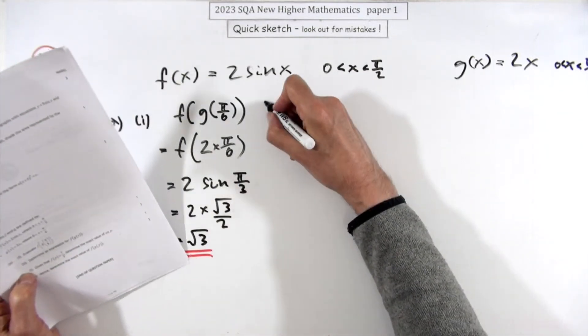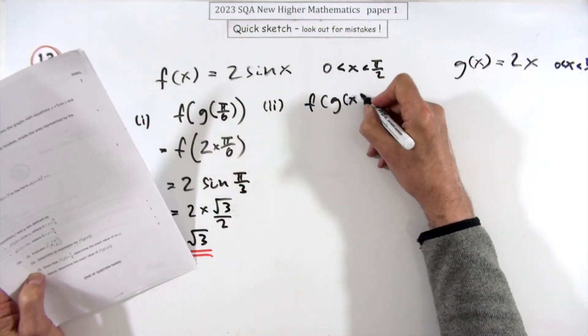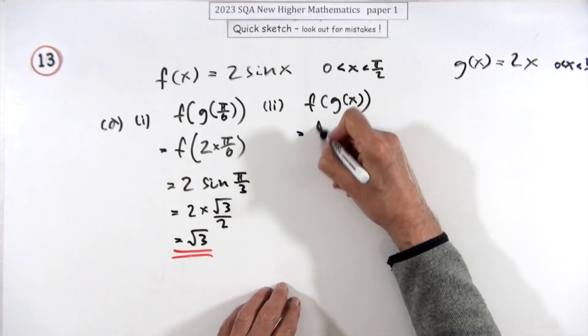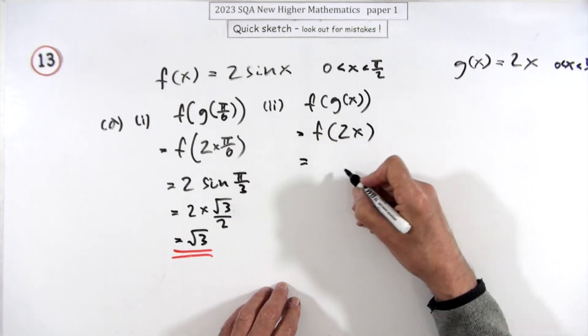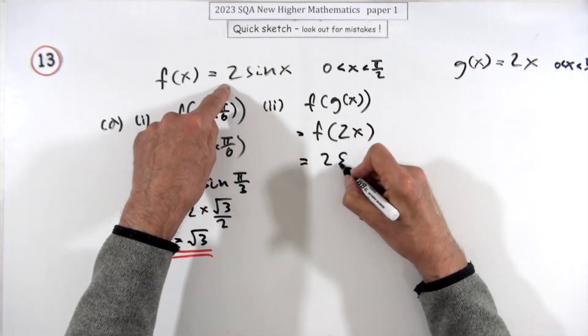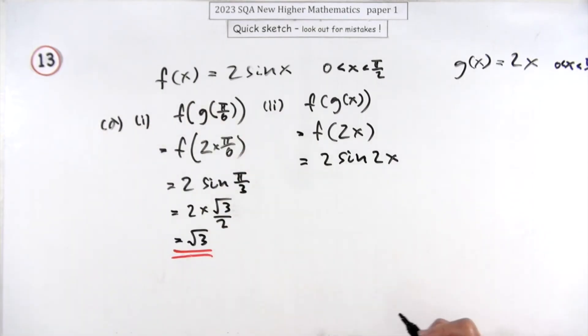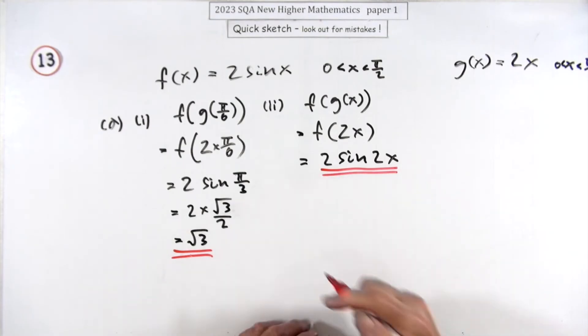The second part was an expression for f of g of x — that was two marks, and this one was just one mark. That'll be easier: it's just f acting on 2x. And what is f? It's two times the sine of whatever it's acting on, so it's 2sin(2x). So why was that worth two marks when evaluating was just worth one?